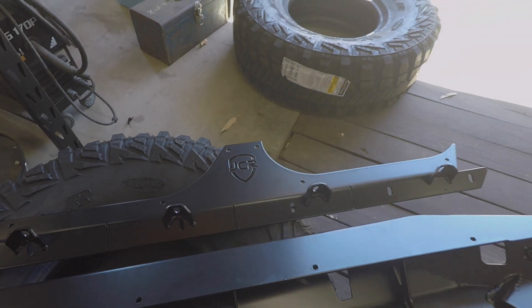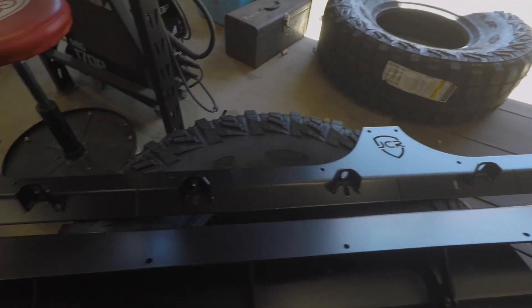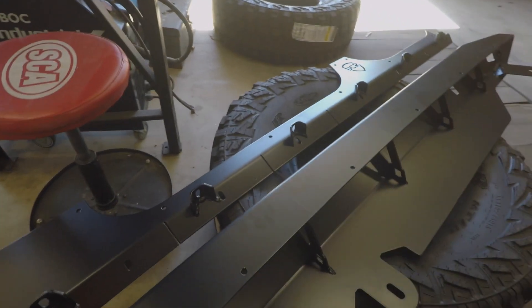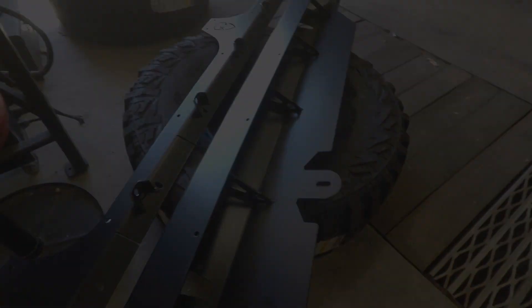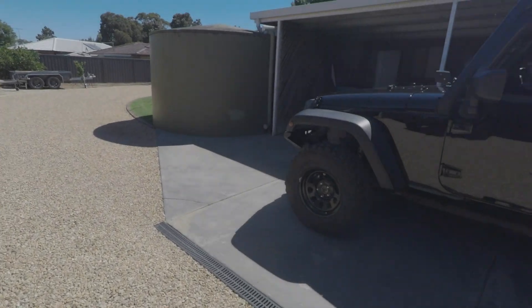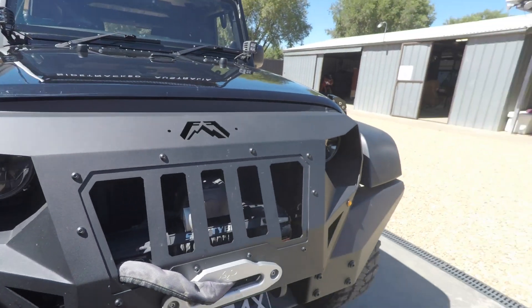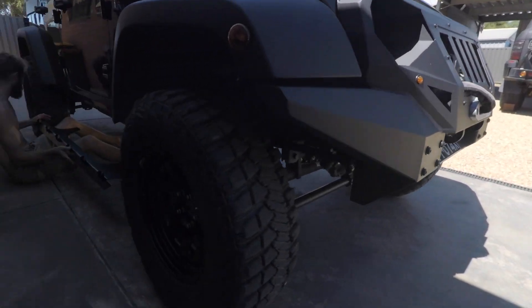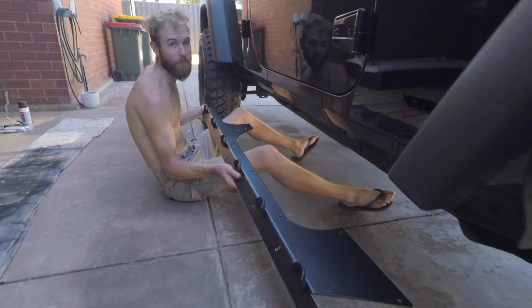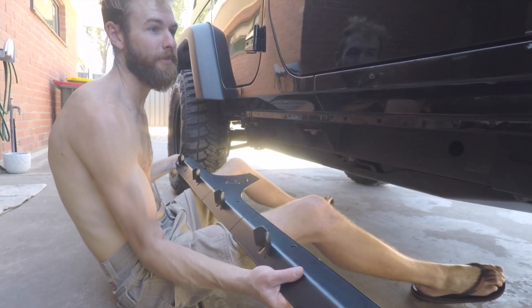We've just received these rock sliders back from the powder coaters, made by JCR Offroad — all five mil steel. We've got rock lights and high lift notches. These things are real nice. Alright, let's get them on. Bit of a late start this morning. Sliders should go pretty well with the bar work on the front. Let's mark it out and get into it.